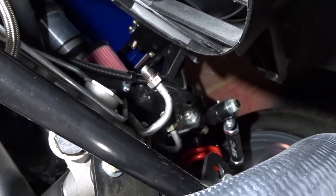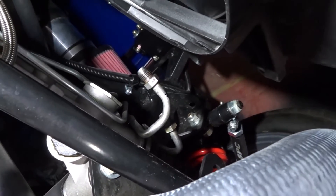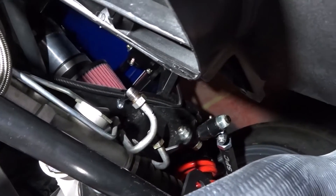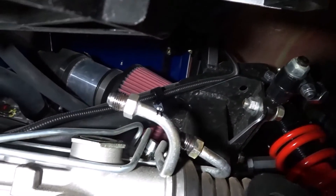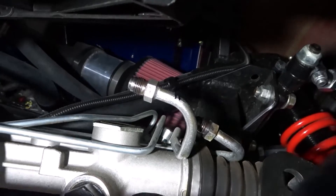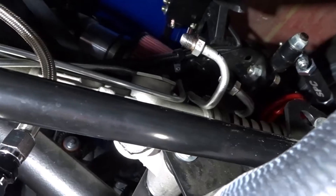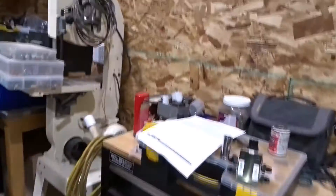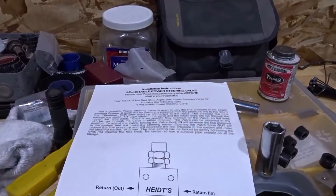Before I took it all apart, just to make things easy on myself, I marked one line right there with a black marker — 'H' for high pressure — to make sure I got the lines back in the proper orientations when I put this all together. That's the big thing here: you want to make sure you run your hoses properly so you get the maximum efficiency out of the valve.